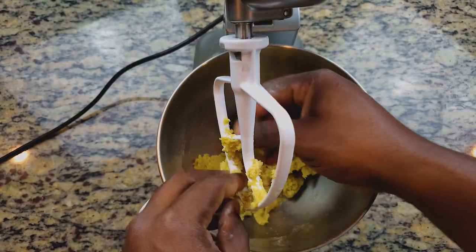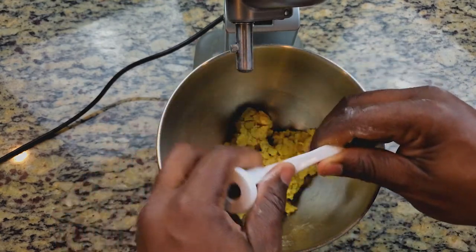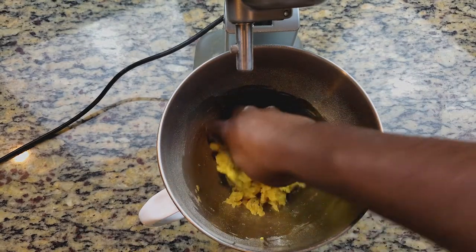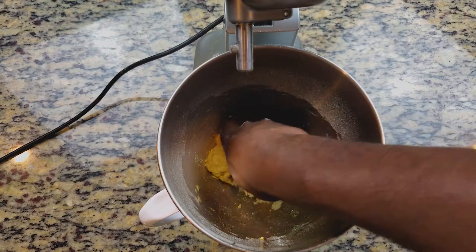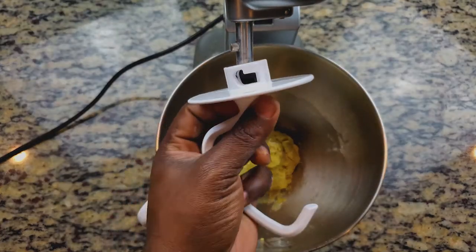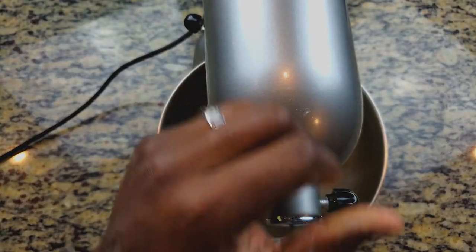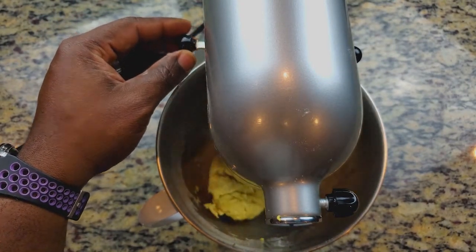Once you're done with the paddle attachment, your dough should look not fully put together yet, and that's where we want it. We'll pack everything down to the bottom into a ball form, then switch over to the kneading hook and knead the dough for around five to seven minutes. Once kneaded, the dough will be ready and I'll show you what it should look like.